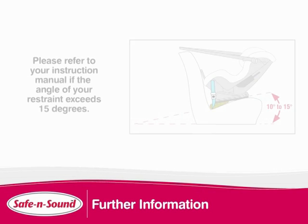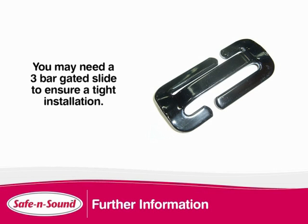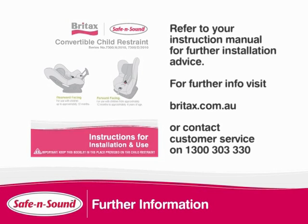Vehicle seats may differ in slope and indentation. Please check your instruction manual for further advice if the angle of your restraint exceeds 15 degrees. If your vehicle seat is preventing you from having a tight installation, use a three bar gated slide to ensure there is minimal movement. Please refer to your instructions for further installation advice.